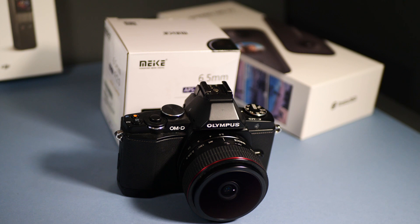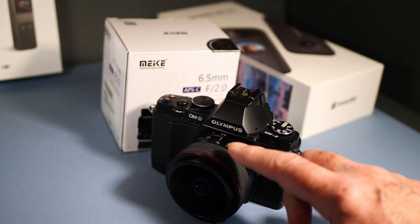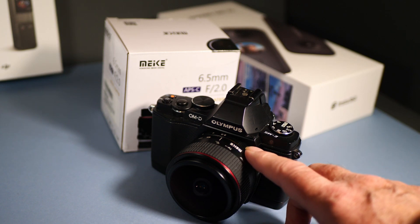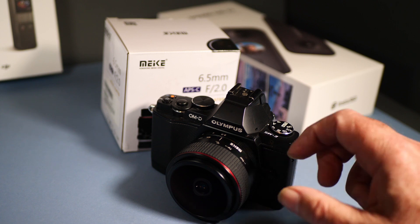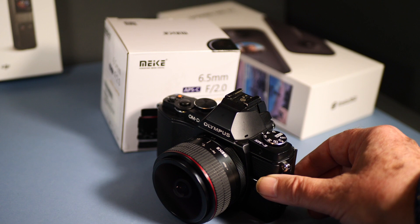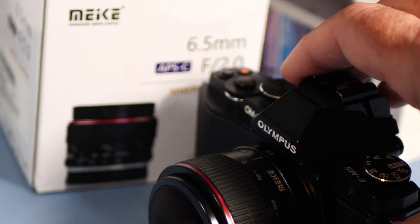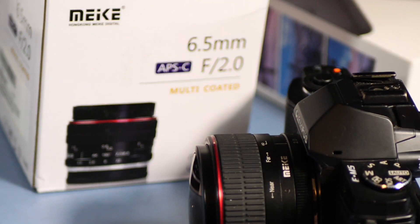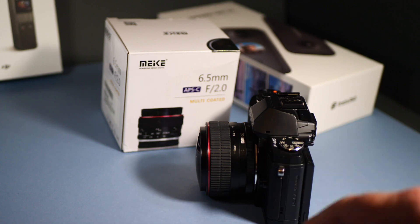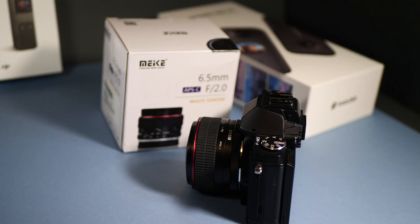This is a review of the MyKey 6.5 wide-angle lens for micro four-thirds. It's a metal-bodied lens with an f2 opening aperture that produces a circular image — well, almost circular. It crops the top and bottom of your image off, but by using editing software you can get a nice circular image for whatever you want to use it for.